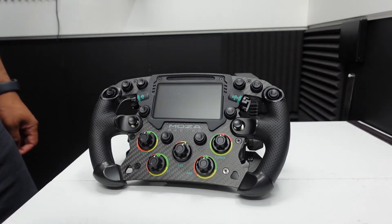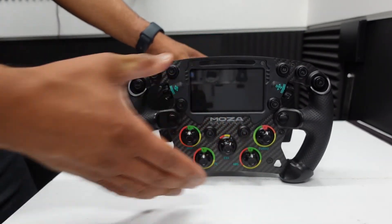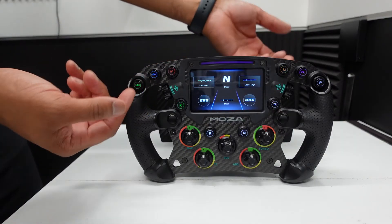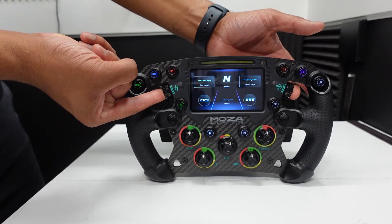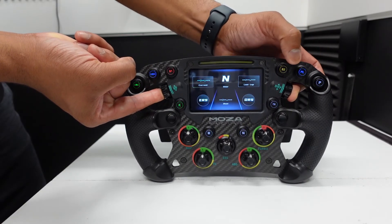And lastly, we have the FSR wheel. Plug it in and let it go into its config mode — this takes a few seconds. Then, same as the GS wheel, hold these two dials in until it flashes, and as you'd expect, you can change the button colors.